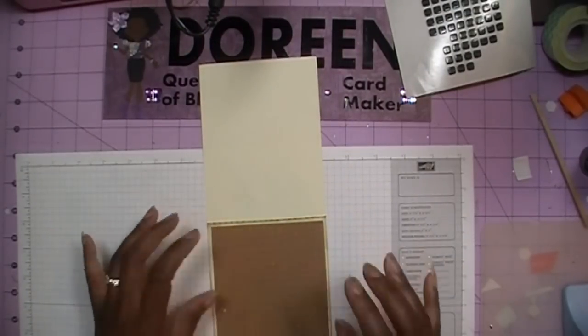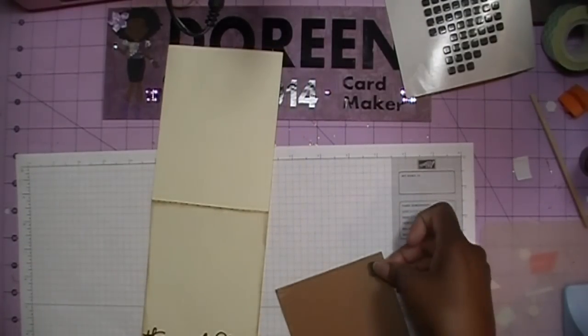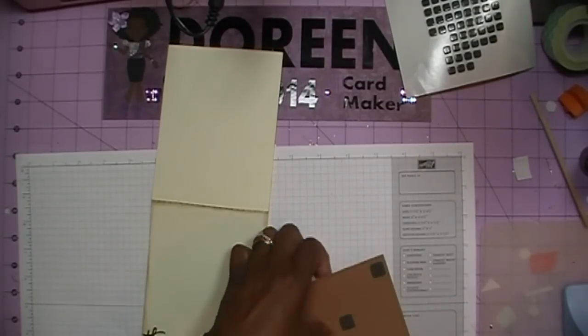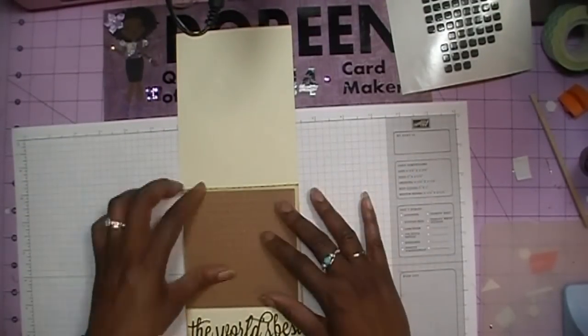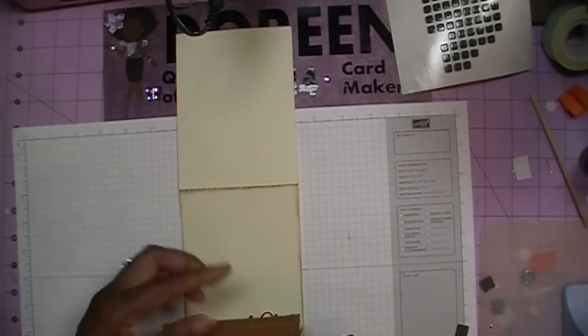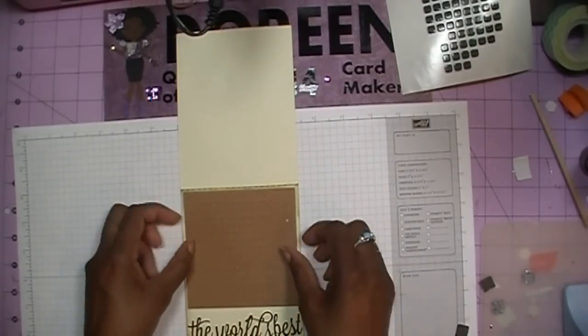We're going to line the pegboard up and I want to pop it up a little bit with dimensionals — everybody knows I love dimension, and I love my bling, but I also like to pop things up. I like the way that looks, so we'll just add that. This is a real quick and simple card with a very small amount of paper piecing — it should take you no time to put these pieces together. I'm just going to lay this down on the card.